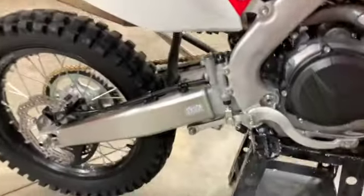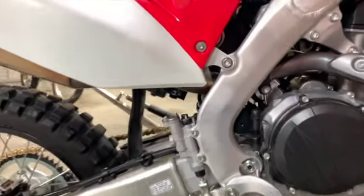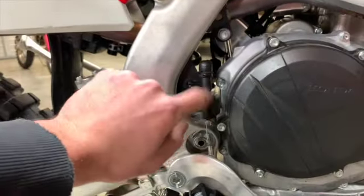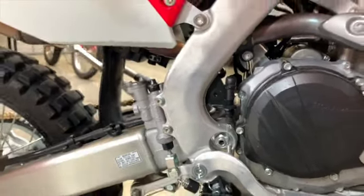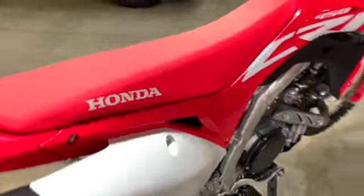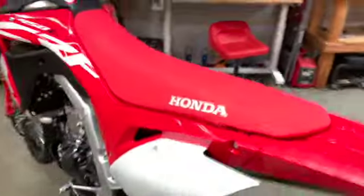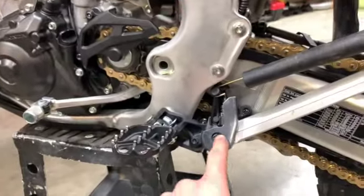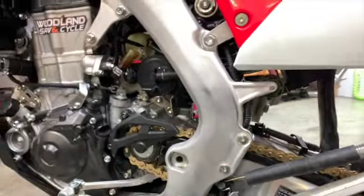I'm going to get the banjo bolt brake sensor for the brake light, move it into here, get rid of all this, and clean that up. I'm also going to eliminate the kickstand sensor so the bike can start with the kickstand down. It'll clean up some of this — if this ever gets damaged, you can have an issue with it starting.